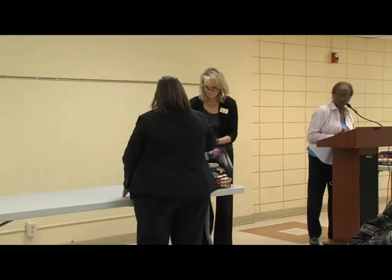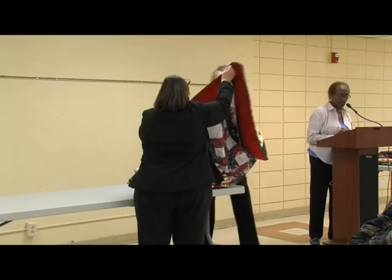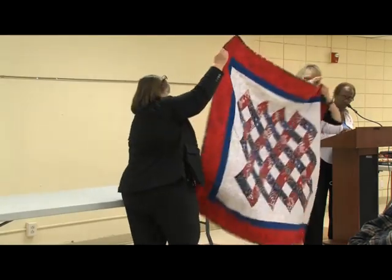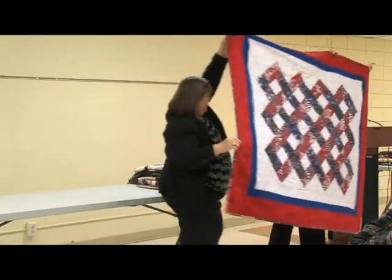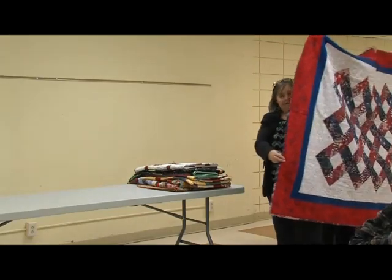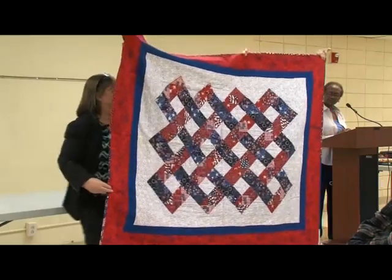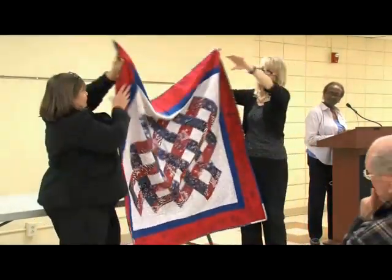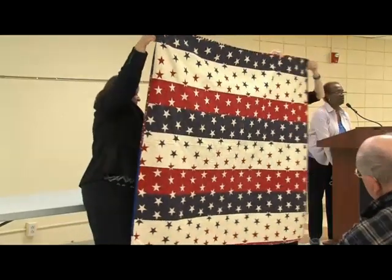This is a patriotic quilt — I think I kind of just made this one up. I finished it in 2005, and I managed to have some stars that I could put on the back.